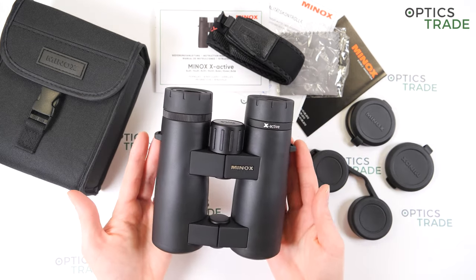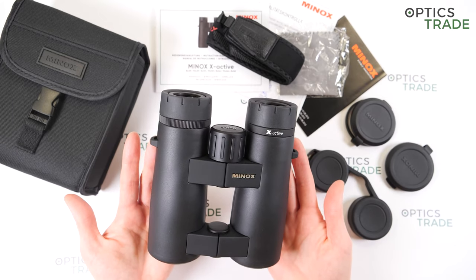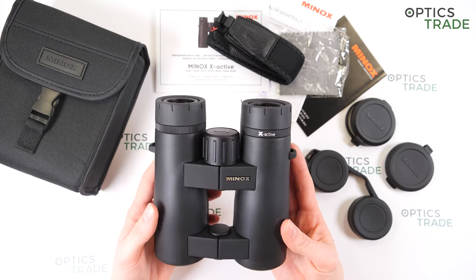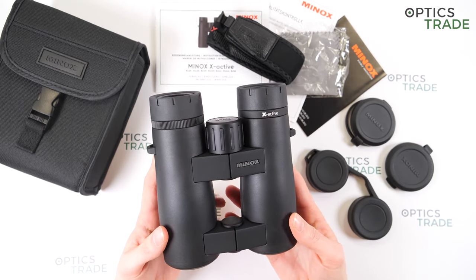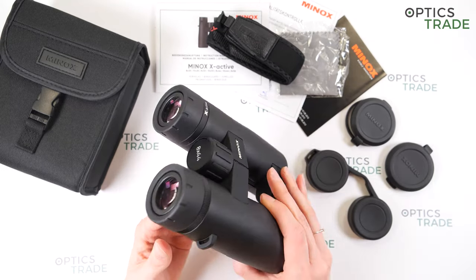They have a very distinct Minox design, so everyone who knows Minox binoculars can immediately recognize it. They are made out of aluminum and the finish is in black rubber.